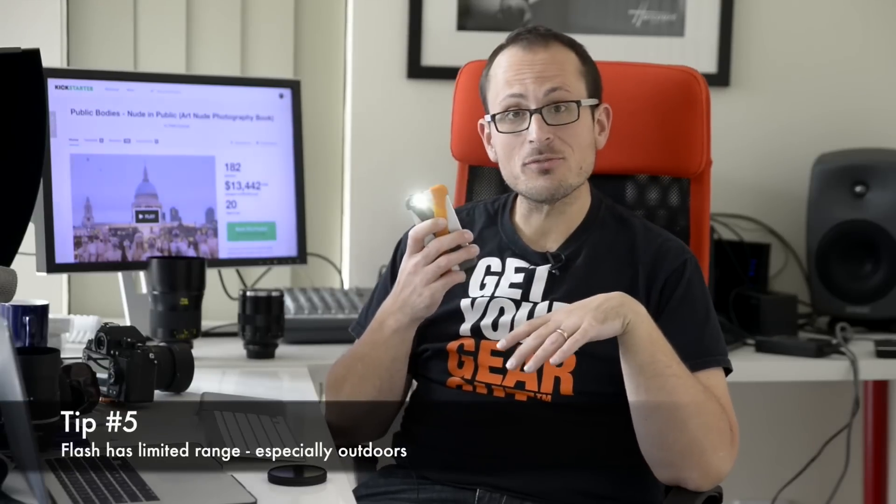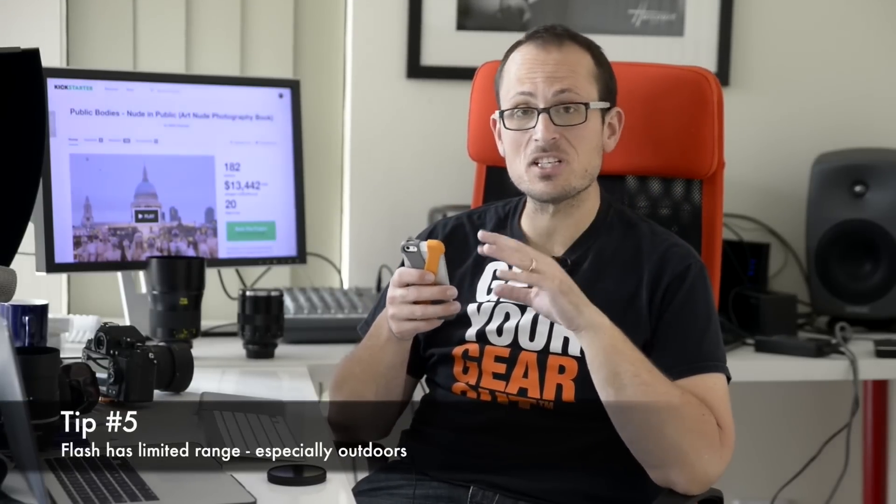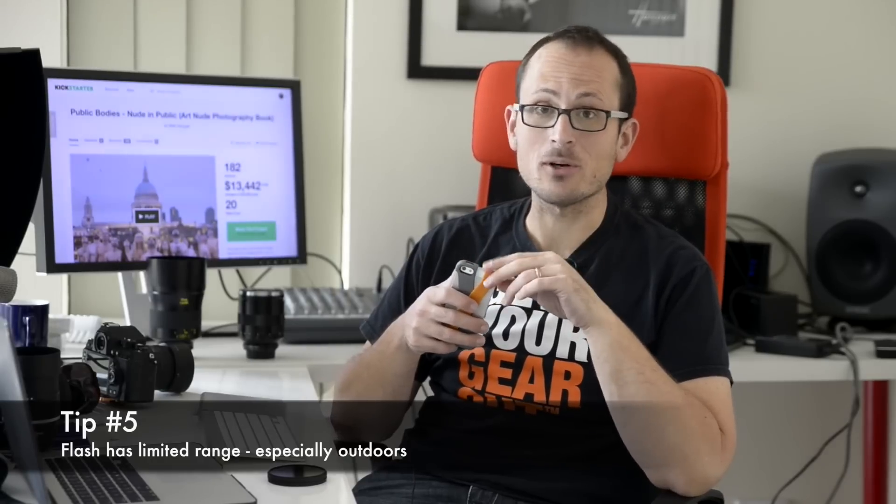Tip five: if you are going to use your flash on the camera phone, stay close to your subject. It has a really limited range, especially outdoors. You can't expect something like this to be overpowering the sun.